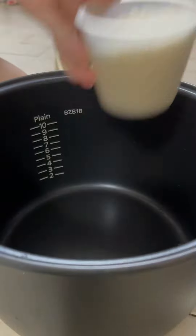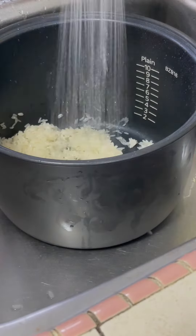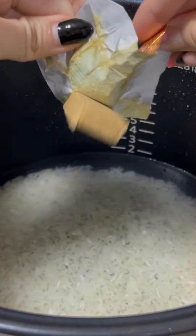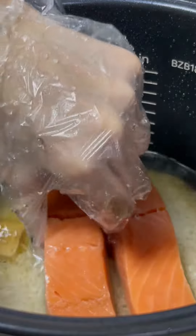I used two cups of rice, then washed it three times. After that, I added in chicken stock — if you can make your own chicken stock that will be great, but I just don't have time and I'm lazy. Then I added in one tablespoon of light soy sauce.